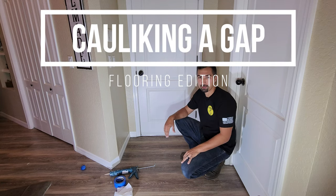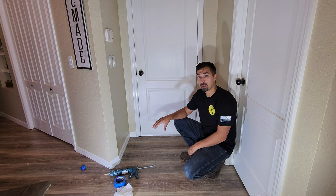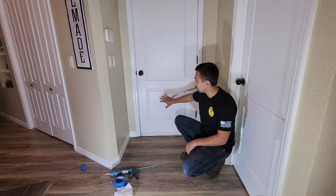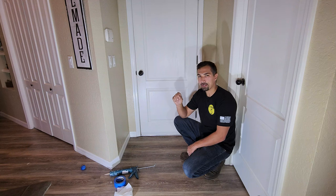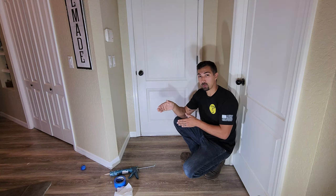Hey, what's going on, everyone? Rob from Fixin' 5 here. I got another great tip for you. Recently, we just finished the floors over at our house, and we came up to the threshold to the door, and you're going to get a little eighth or a quarter inch gap between your new flooring and the door threshold.